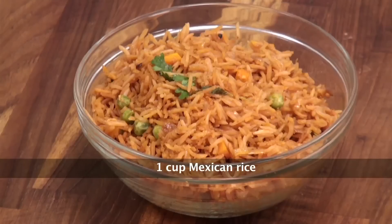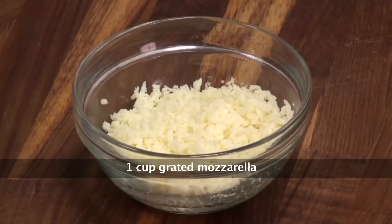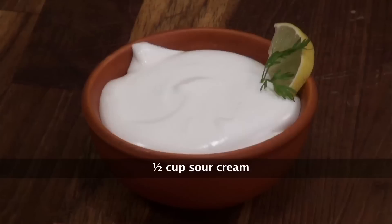Flour tortillas, Mexican rice, refried beans, summer vegetable mix, mozzarella cheese, pico de gallo, roasted tomato salsa, mango and crumbled cheese salad, sour cream, and butter.